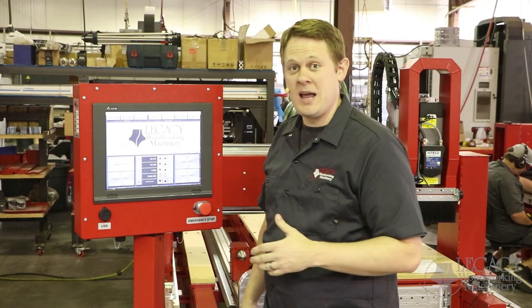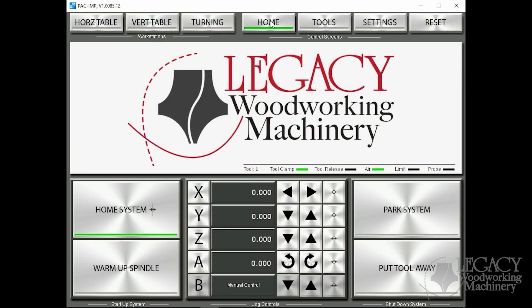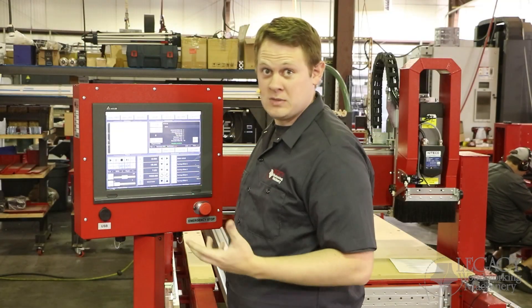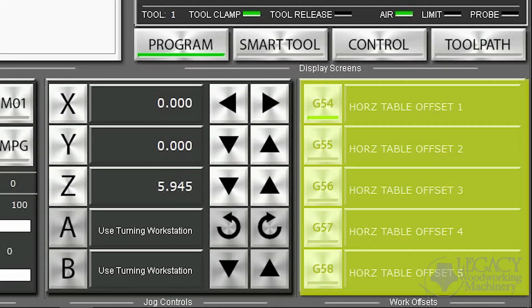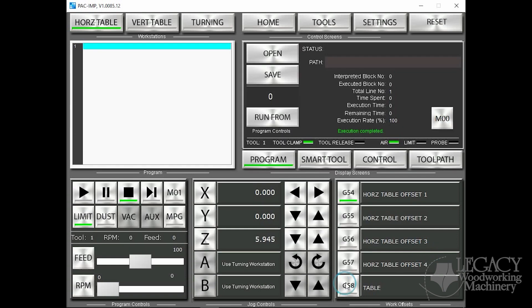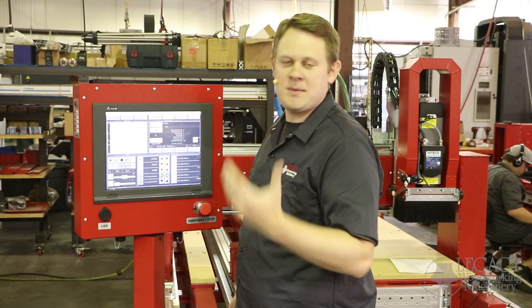All of our CNC systems have three independent workstations: the horizontal and vertical table and the turning center. We have matched those workstations with three separate screens: the horizontal table, the vertical table, and the turning center. The nice thing about each of these setup pages is that if I go to my horizontal table, we have work offsets that we can customize specifically for that workstation. So if I came here and customized, let's say, offset number five and called it 'table,' and I activate and zero that on my machine, this is independent to my other work offsets in my other workstation pages. This makes it so I can't make any mistakes.